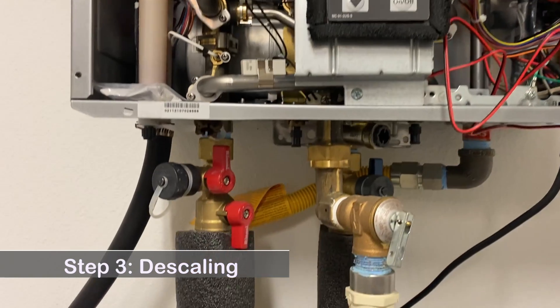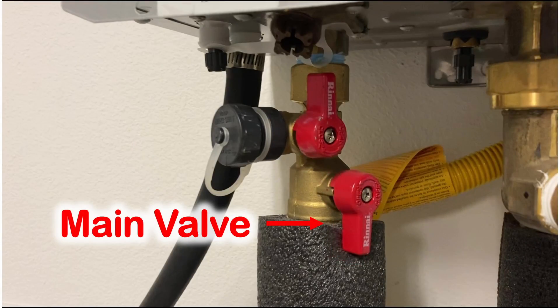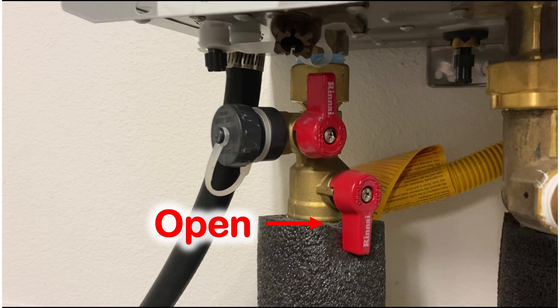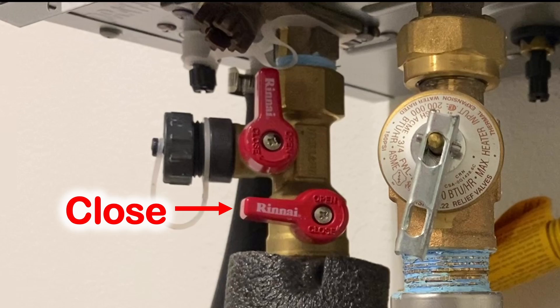Put the filter back in. Step 3: Check the water pipes and valves. Make sure you have the main water valves and the bypass valves. If you don't have the bypass valves, stop and call your plumber to install them. The general rule for the valve is that when it's parallel to the pipe, it's open. When it's perpendicular to the pipe, it's closed.